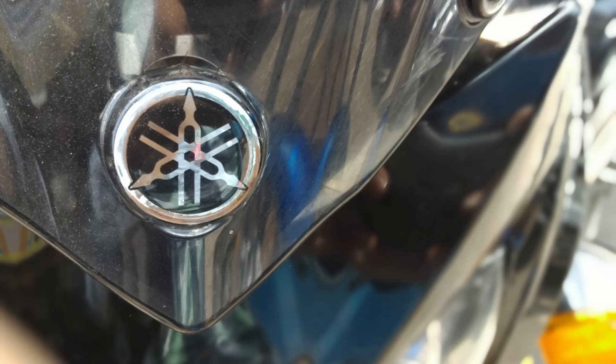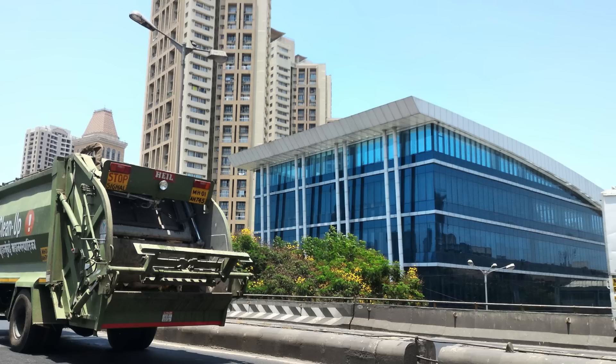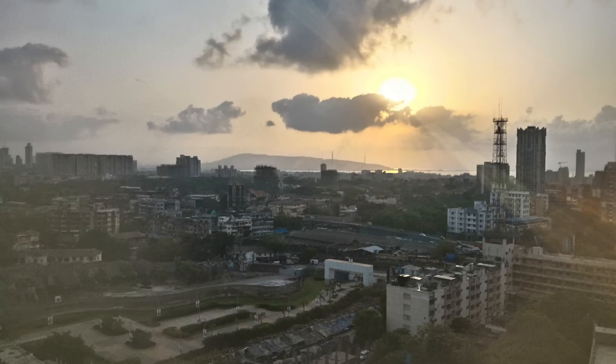There is a dedicated depth of field mode that blurs the background even further to pop the subject, and you can refocus the shots too. HDR works like a boss — here you can see how perfectly it balanced the highlights of skies and the shadows during a sunrise. Don't try the HDR mode in the dark as you might get unnecessarily blown out photos.